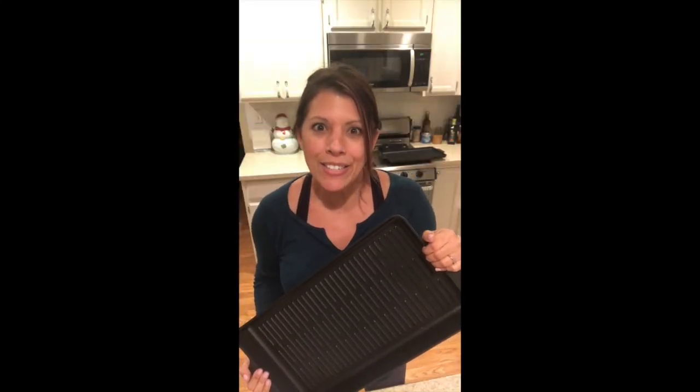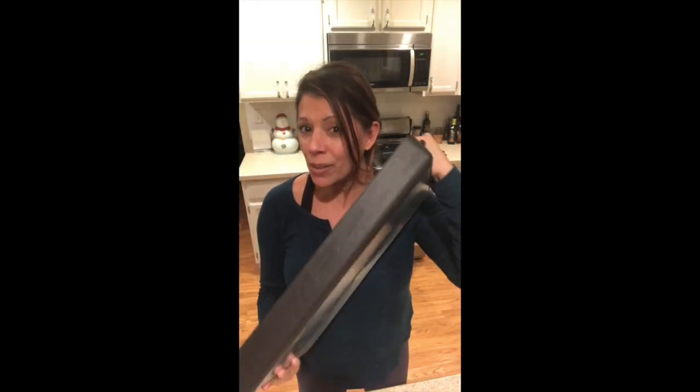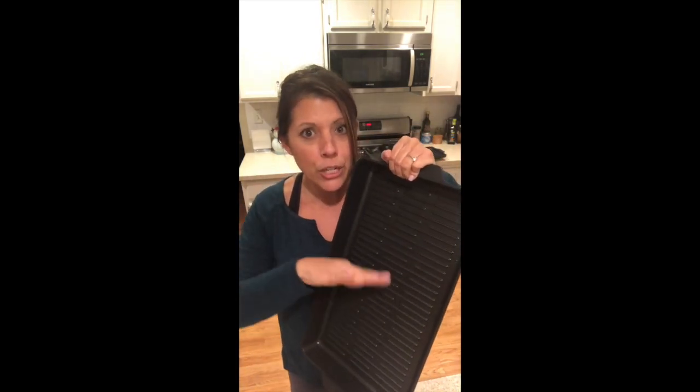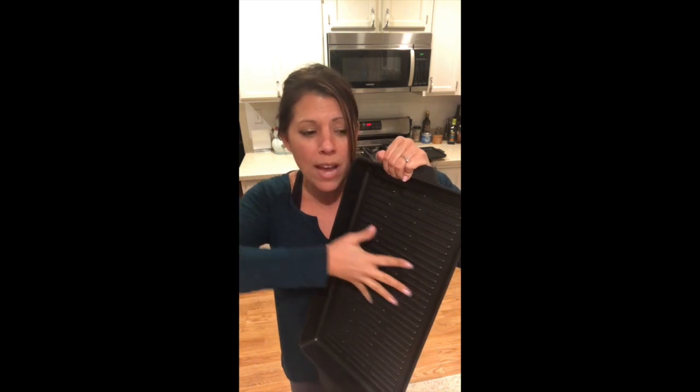And now a word from our sponsor: the double burner grill pan. Not only is it gorgeous, but guess what? It comes with a lifetime guarantee — that's right, the last double burner grill pan you will ever have to purchase. It's dishwasher safe, easy cleanup. Don't like the dishwasher? No big deal — it will just wipe up with one easy swipe. And you can use metal utensils on it and it'll be scratch free.